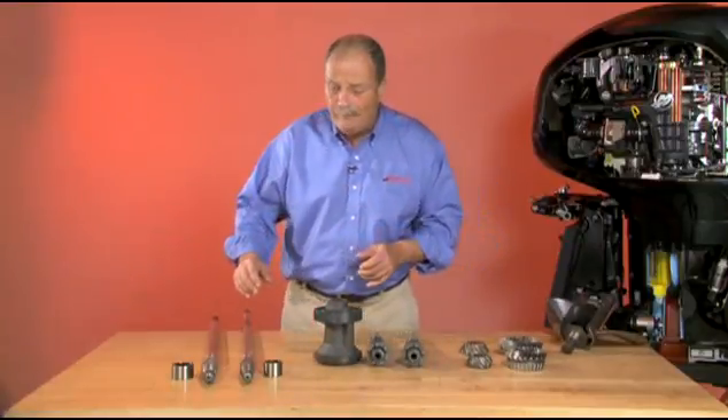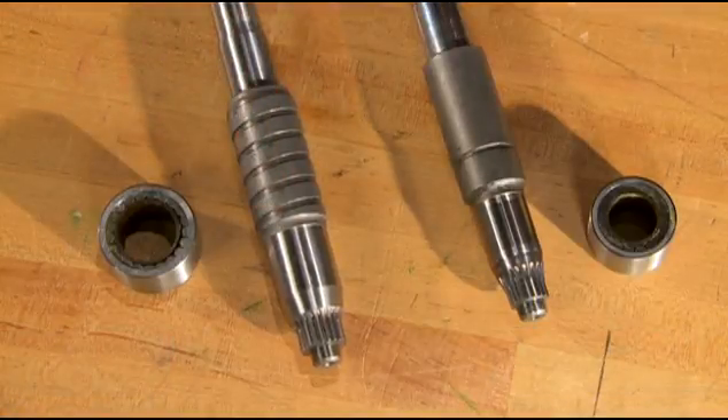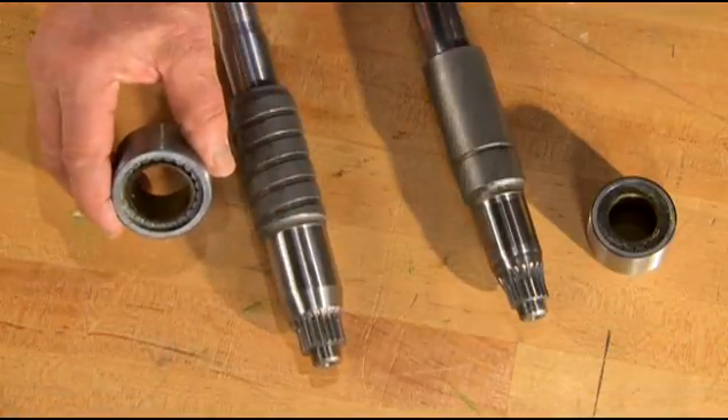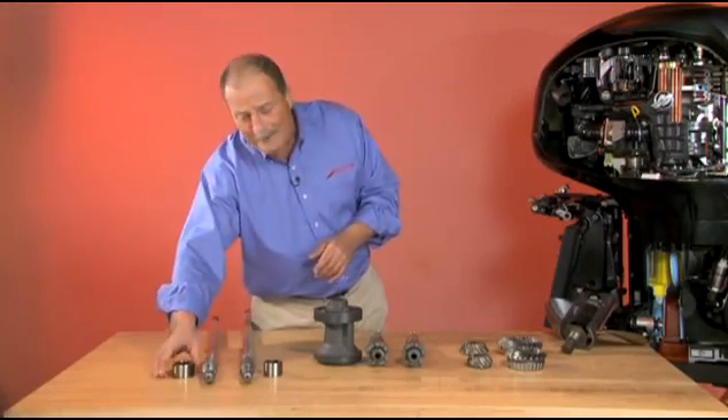On to the drive shaft — notice the spiral groove. This improves lubrication, and its larger heavy-duty bearing gives added support to the pinion gear. This is one gear case built to last.